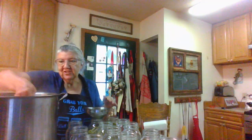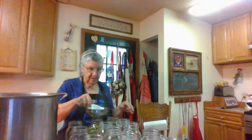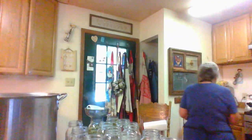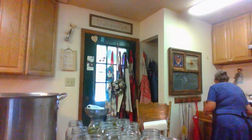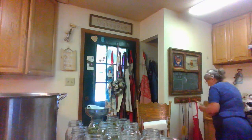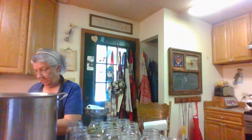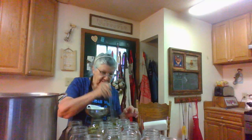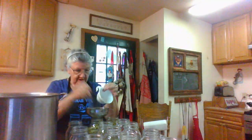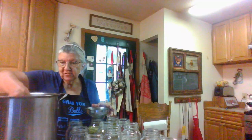That's an induction burner that I've got this pot on, and it just kind of gives me more room to work. I've got a thing just to kind of get the bubbles out of the jar, and I don't always do that, but I do it sometimes.